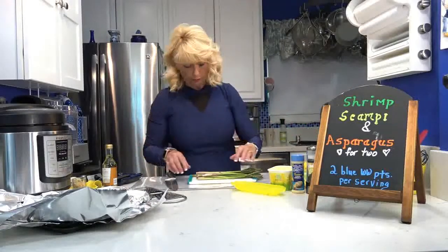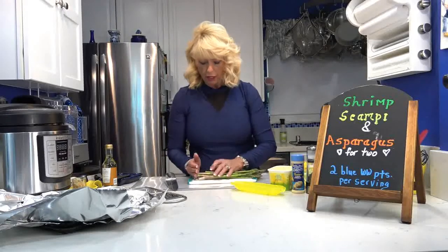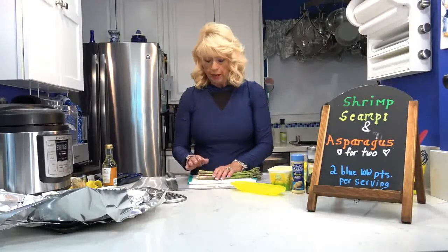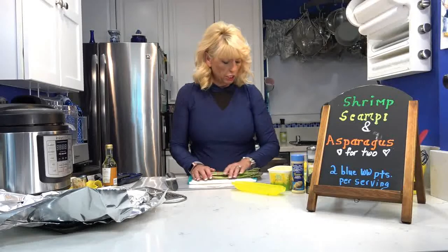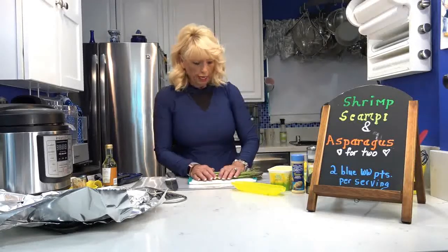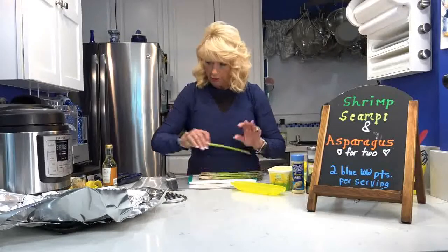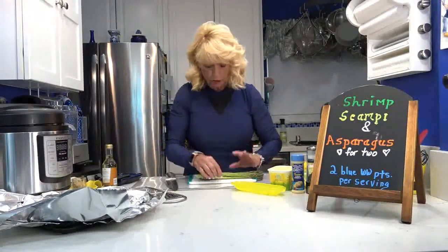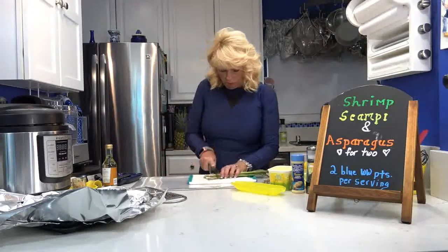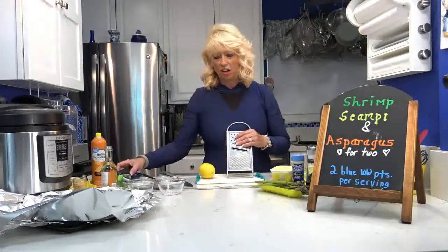I have my two trays lined with oversized foil so I can fold it up well. When you're using asparagus, you always want to cut off about one to two inches off the bottom — those are the woody parts, which can be really hard and chewy. I already cut these for Easter but need to trim them more to fit my air fryer pan, so I'll take about two more inches off each one.